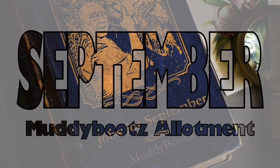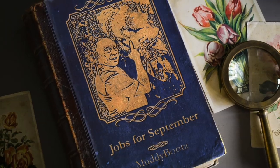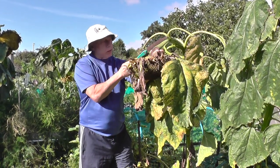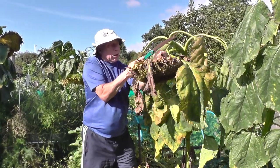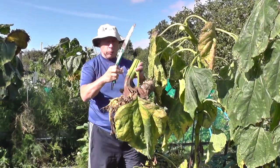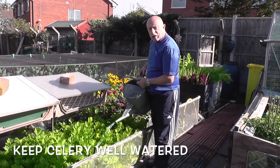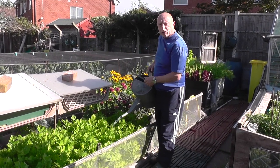Here are a few jobs that you may wish to consider on and around the plot for the month of September. Once the heads of sunflowers begin to turn brown, cut them off leaving around 20 centimetres of stem attached. The head can then be hung up with string and this will be a delicious treat for the birds, particularly the blue tits. With autumn now approaching, still keep watering celery — don't let it dry out because it will affect the final stages of growth.